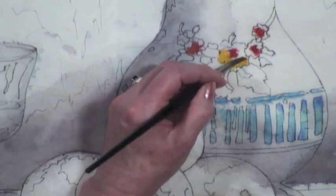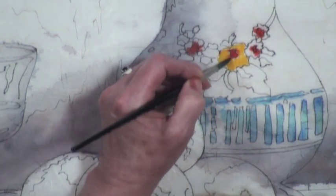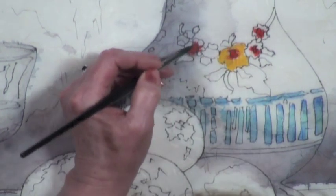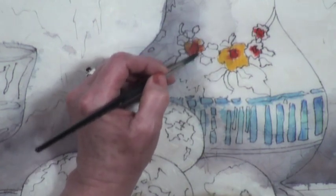When I use drier, thicker paint, it won't bleed as much, but then you get even more of a coloring-book look. And you put the tissue under it for what purpose?